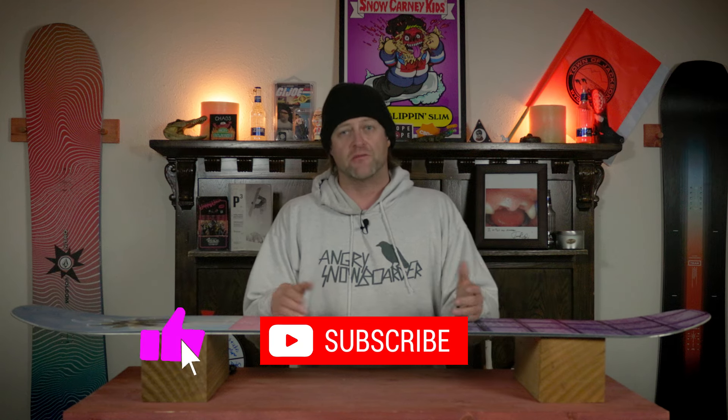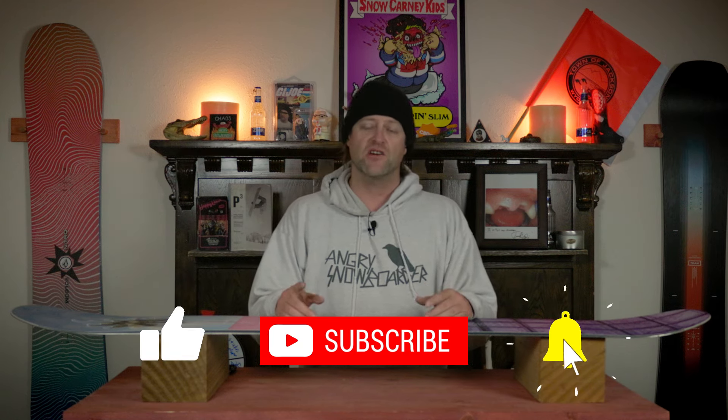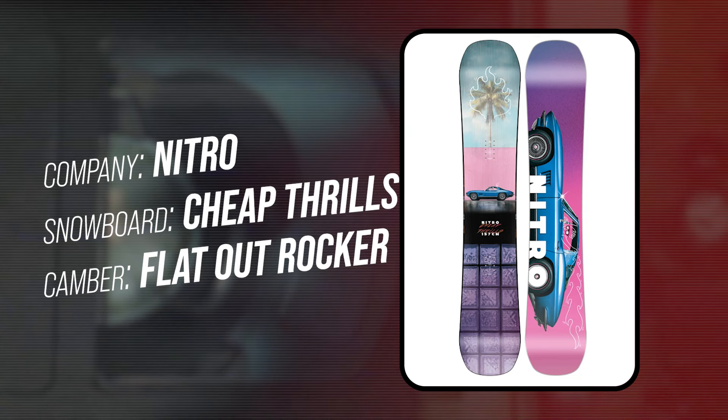Hello, snowboarders of the internet. I'm your host, Avron Lefebvre, and in this video, we're going to be reviewing the Nitro Cheap Thrills.